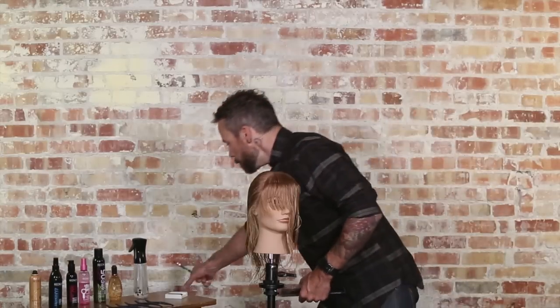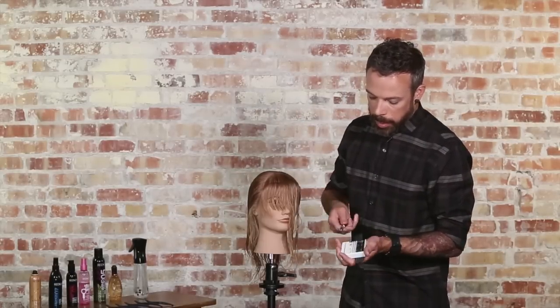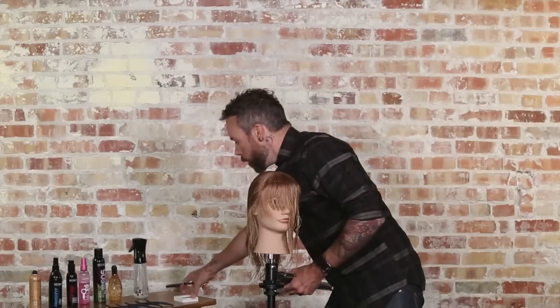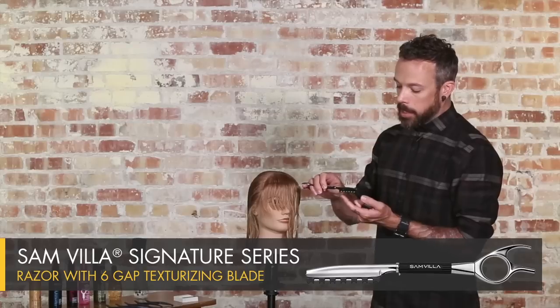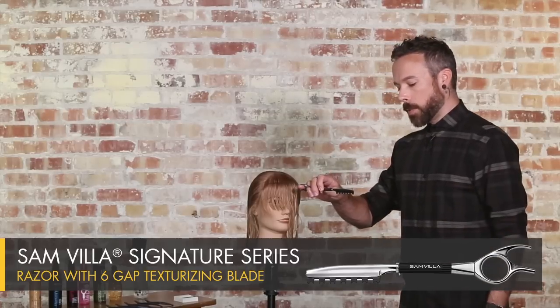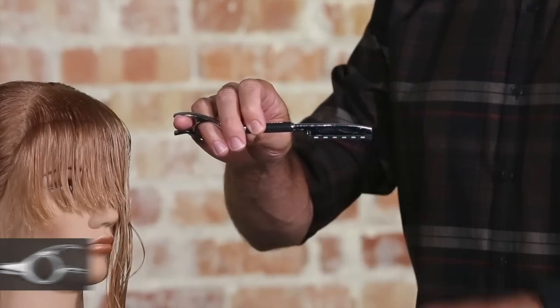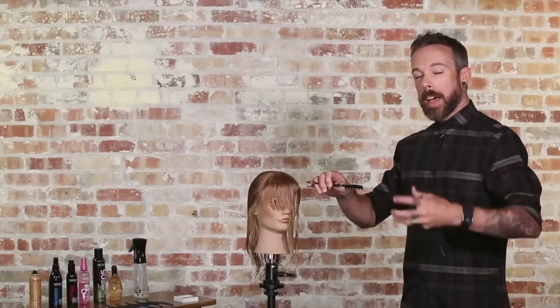Now, what's going to change if I change blades? I'm going to pick up the pack here, take the nine-gap blade out, and put the six-gap blade in. The difference with this blade is you can see there's a lot more space in between the peaks and valleys on the razor. The little cup is going to hold out more hair, and then the space in between is going to cut more hair. So this is going to give us more of a peaks and valleys sort of feel — a more deliberate texture.